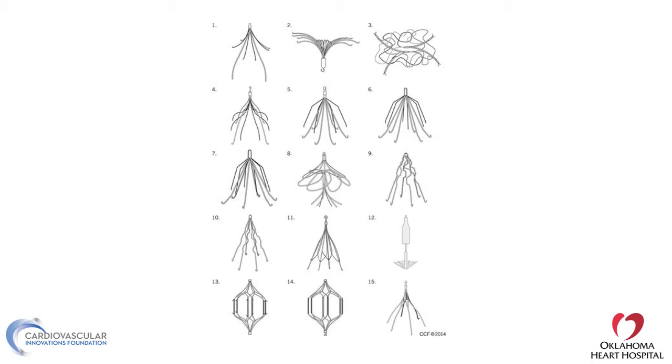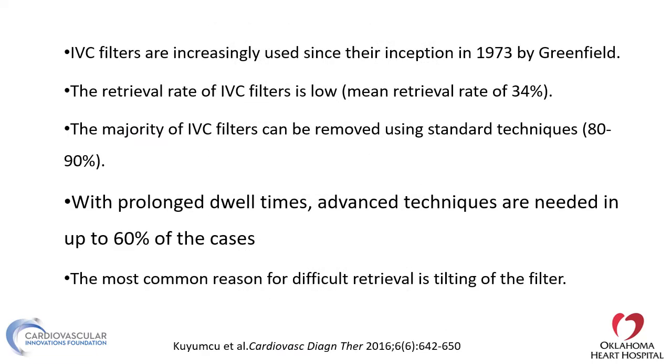There are a variety of filters, all sizes, models, and shapes, and their use is very important with proper indication. However, if not taken out in a timely fashion, they can become a big challenge to remove. Some of these filters are designed to be retrievable, others are designed to be permanent, and some of the retrievable ones unfortunately are not retrieved in time. The use of IVC filters has been increasing since 1973, and the IVC retrieval rate is only 34%.